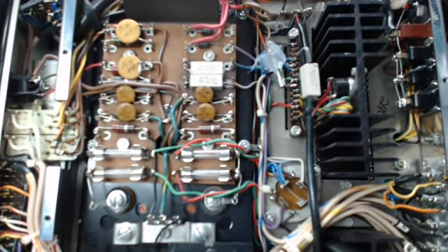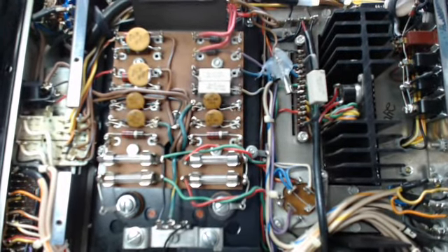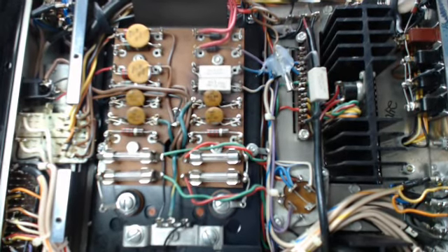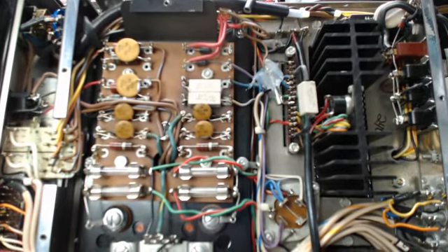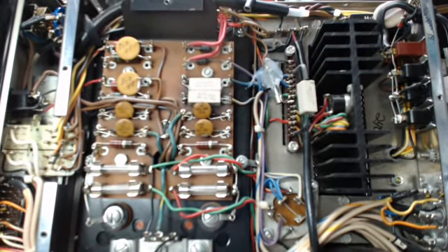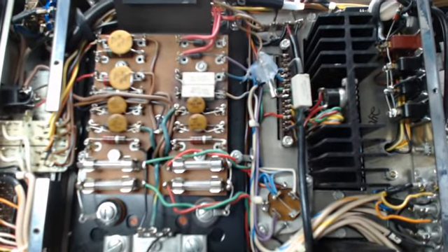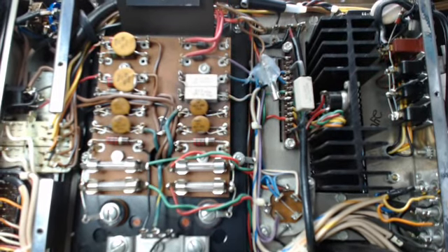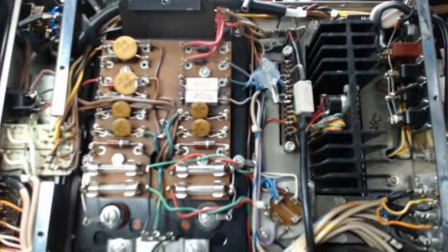This is video number one of two. I want to show the insides of the item that we have for sale. This is a McIntosh MA6100 amplifier. It has been repaired, serviced, and it is warranted by Stereo Surgeons. It is serial number AE-8883.